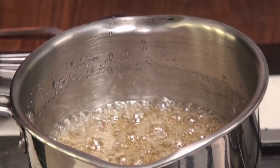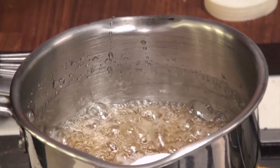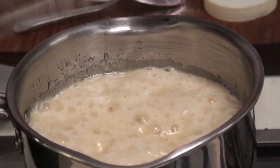At this stage we are going to add the baking soda. In goes one and a half teaspoon of baking soda. Give it a mix and the moment you add it, it sort of erupts like a mini volcano.